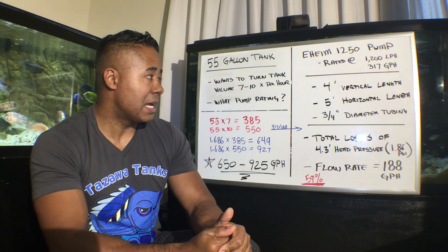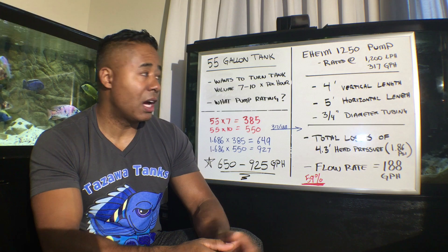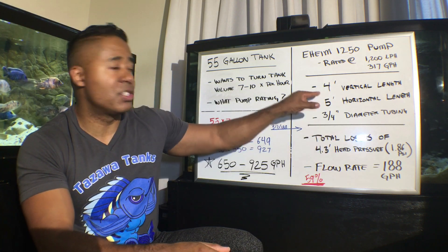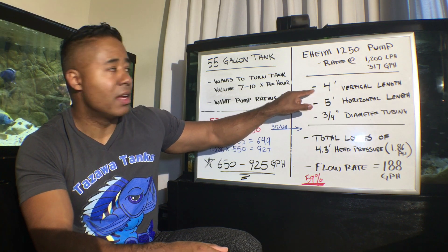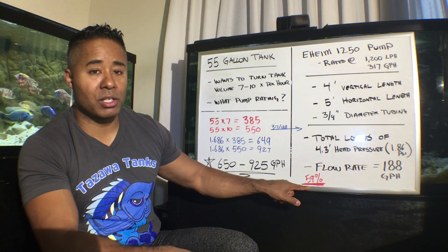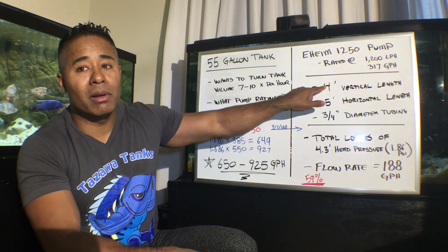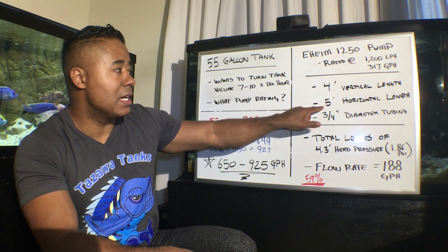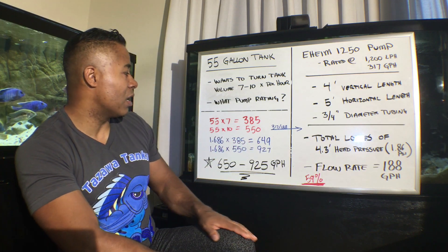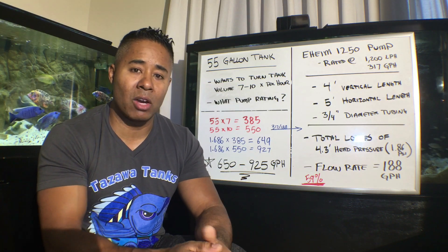But this is just some simple math — pretty easy to do once you understand the rating of the pump and how to work back to the number you need. So again, the 188 gallons per hour, the 59%, and the 1.686 multiplier — those are all going to change based on your setup. If the vertical distance is three feet or two feet instead of four, that 188 becomes something higher, like 200-something. And then you won't need as strong a pump to move the same amount of water.